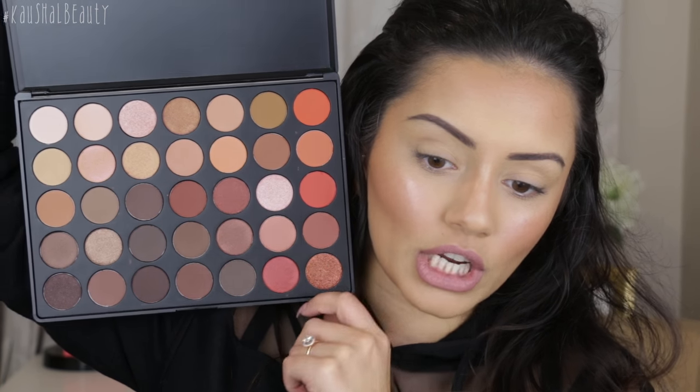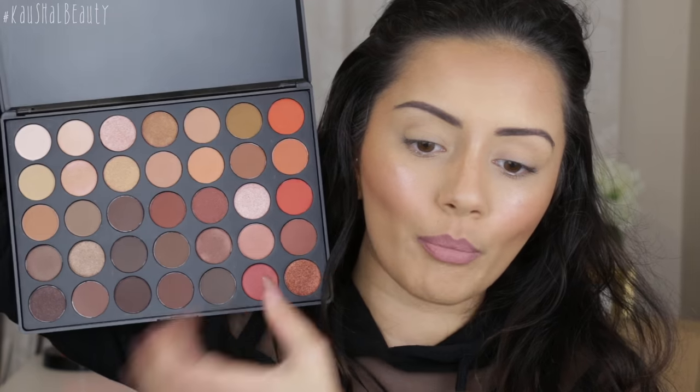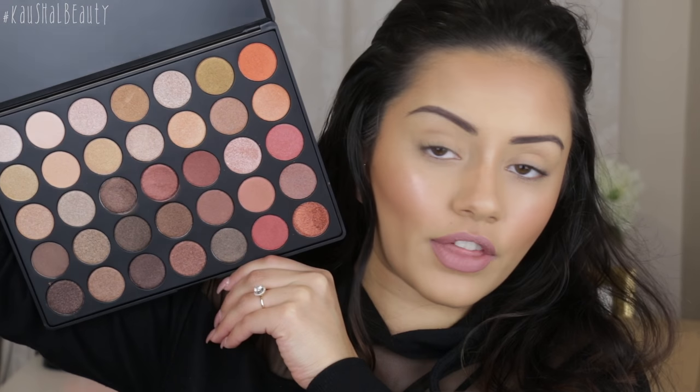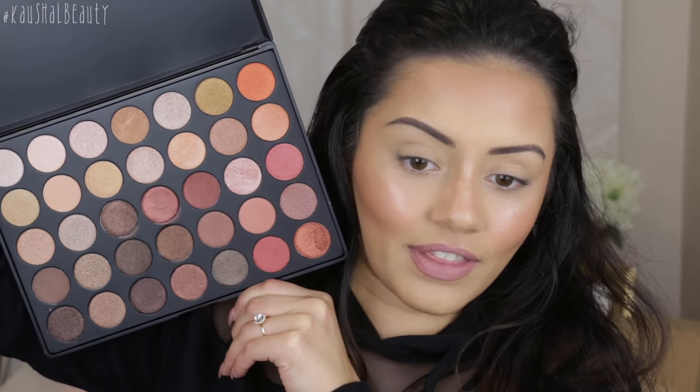We have the 35O palette which has some really beautiful neutral brown-ready tones and a couple of pops of shimmers, and then we also have the 35OS where basically all the shades are shimmers. I was just on Instagram Live doing my base makeup and I asked you guys whether you wanted to see one look per palette or use them collectively. If I like the palettes I'll do one of my three-in-one makeup looks where I use one palette to create three looks.